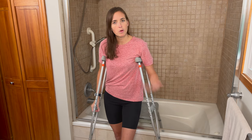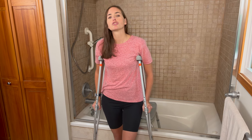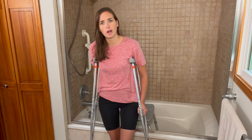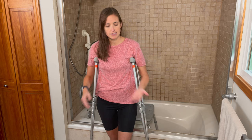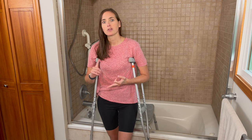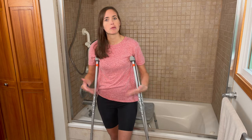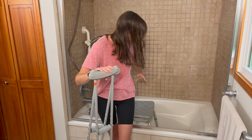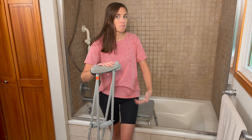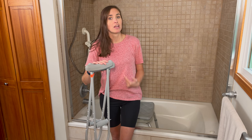So how would I transfer into the shower to complete my bathing? The first technique requires the most strength in your non-injured side. I'm going to be using crutches, but pretty much any mobility device — crutches, a walker, or a knee scooter — could all work for this particular transfer. I'm going to position my shower chair behind me. The nice thing about having no arms on the chair is I can sit from the edge of the tub back onto the shower chair, though it requires a lot of leg strength to lower myself down in a controlled manner.